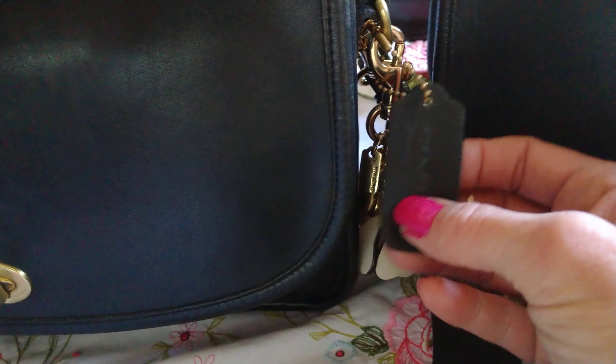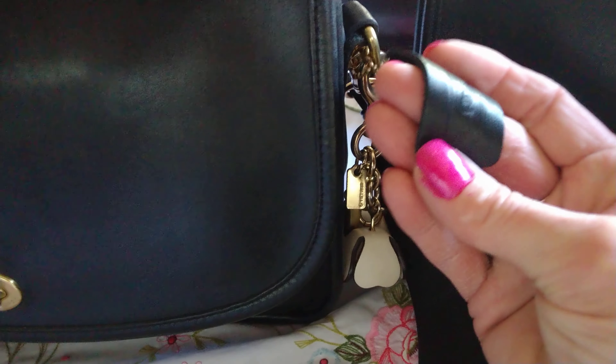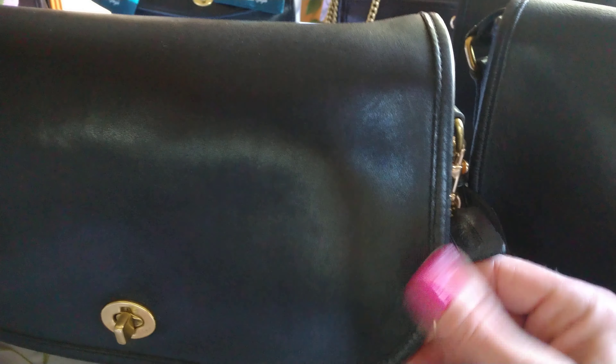The hang tag on this bag is stiffer than this hang tag, and as you know these hang tags are usually never touched — not played with or treated or any of that. The hang tags match the leather of the bag they're attached to.